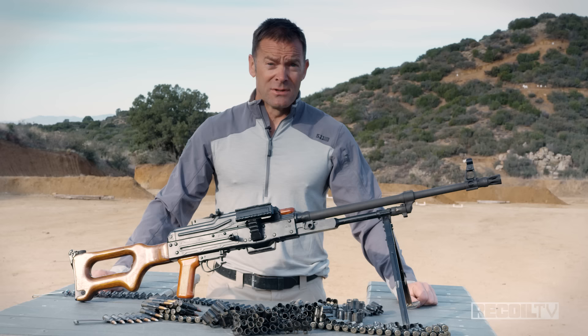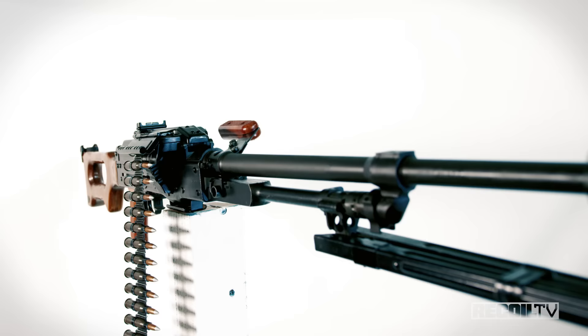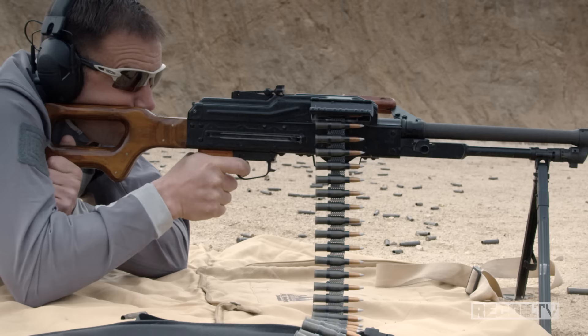This week on Full Auto Friday we get to shoot perhaps the best medium machine gun in the world, and it's not even American. The PKM — the finest general purpose machine gun in the world.